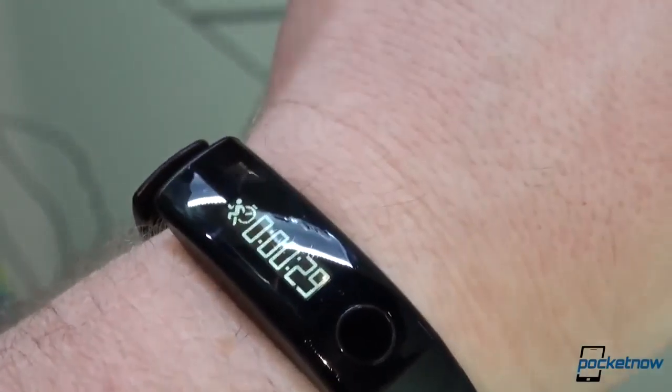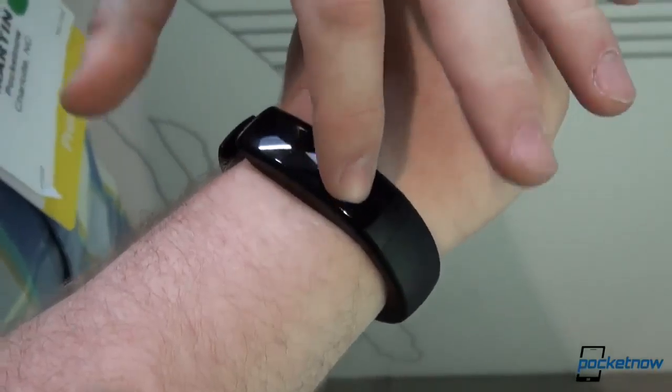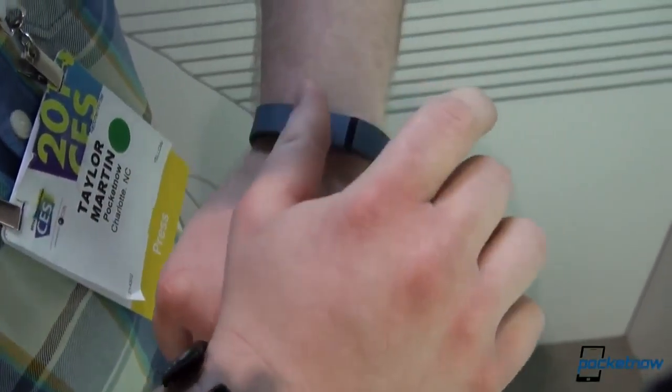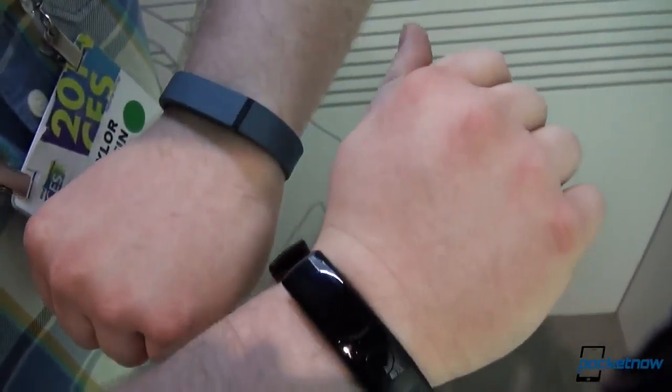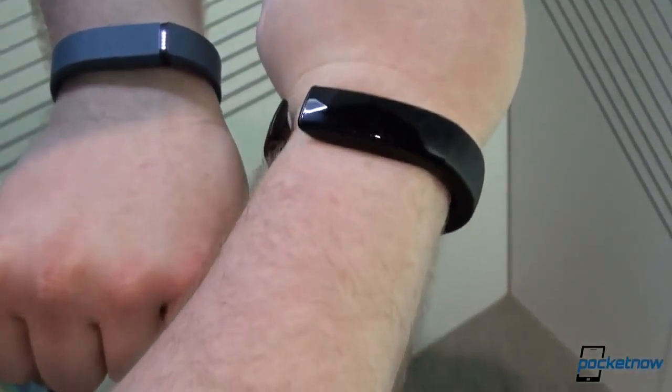It's very basic in functionality. It has a companion app available on Android and iOS and it seems to be basically along the lines of what we've been seeing with the competition. This is the Fitbit Flex, so it doesn't have a display — the new Fitbit Force does, but this one just gives you your updates on goals with a double tap and little LED notifications.